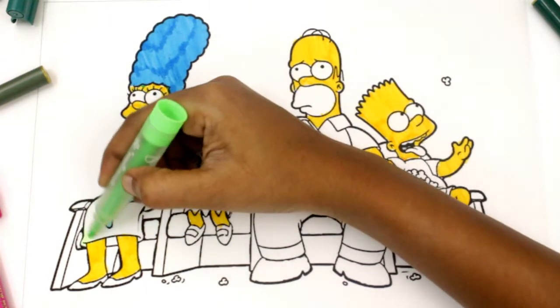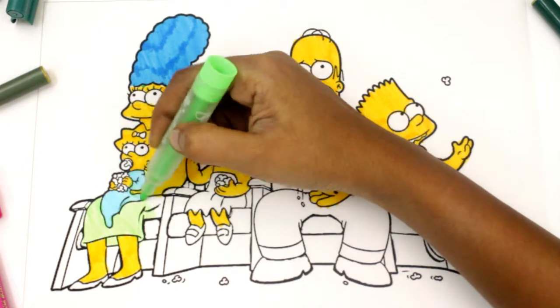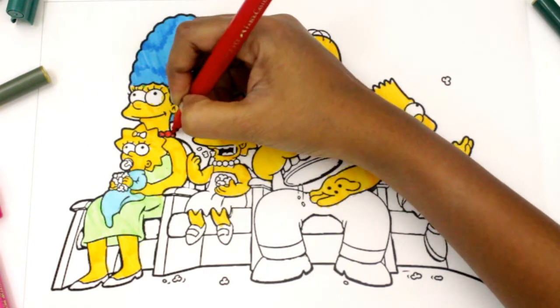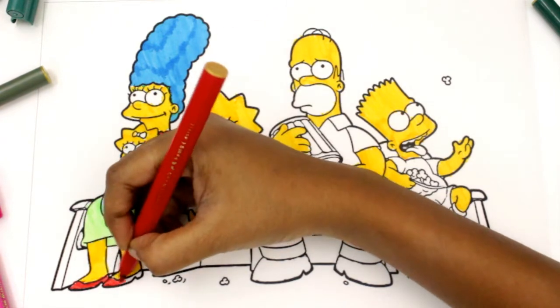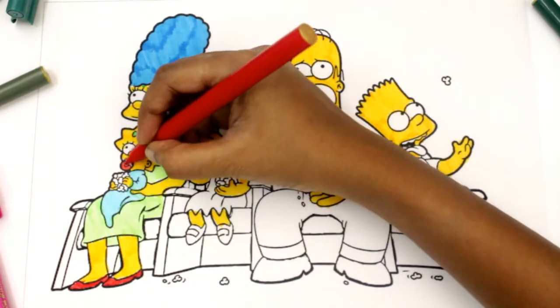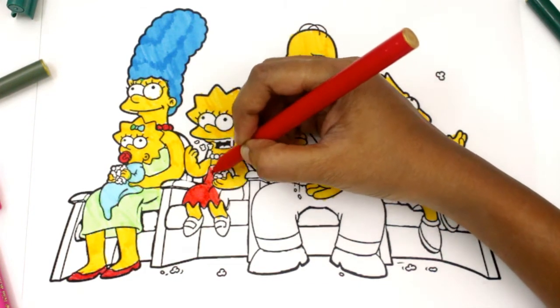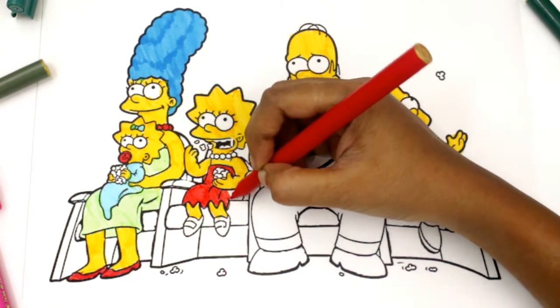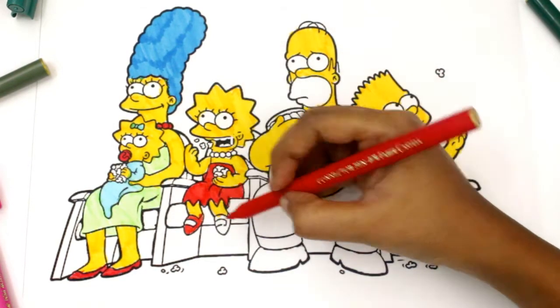Let's color Marge's beautiful dress with light green. Let's color her shoes with red. Lisa is wearing a pretty dress — red will look beautiful on her. Let's color her shoes with red color.